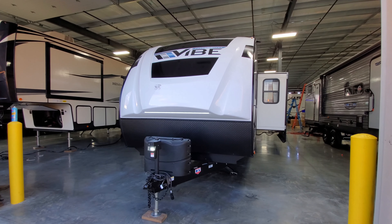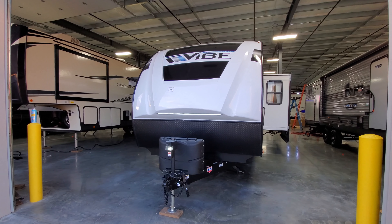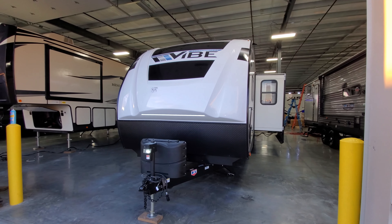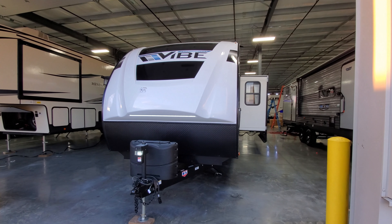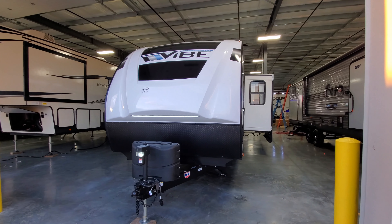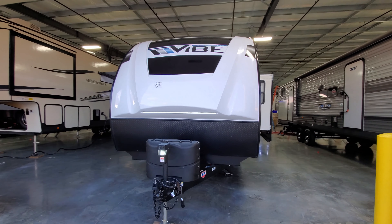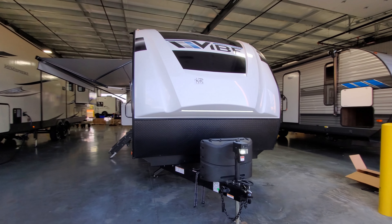The camper now comes standard with a Furrion solar panel and a solar charging system stored in the storage compartment — a great new standard feature. There's also a three-quarter fiberglass cap front, which is stronger and more heavy-duty than a traditional flat roll front on lesser-priced campers. The fiberglass cap has a built-in LED light strip and a rolled aluminum diamond-plate look on the lower portion.